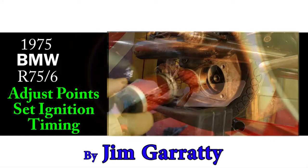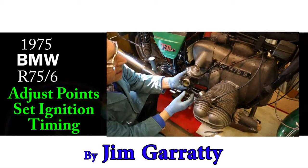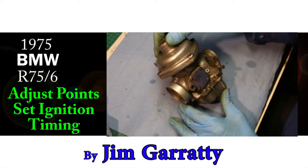In the previous videos we changed the oils and the filters and then removed both of the carburettors. The last thing we did was to completely strip the carburettors, clean every part, and then rebuild them.